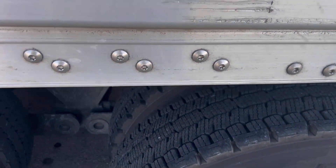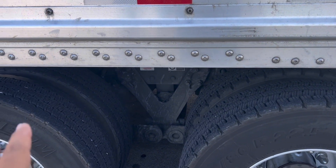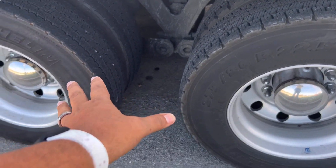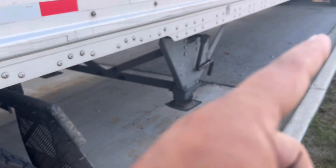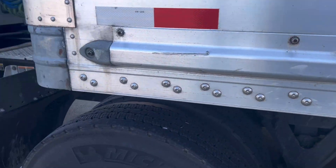I cannot have too much weight on the drives, the steering, or the tandems. The max that I can have on the drives is 34,000 pounds — that's the same for the tandems. So I've got to balance that; neither of them can surpass that mark. I just moved the trailer back — let's see how I did.